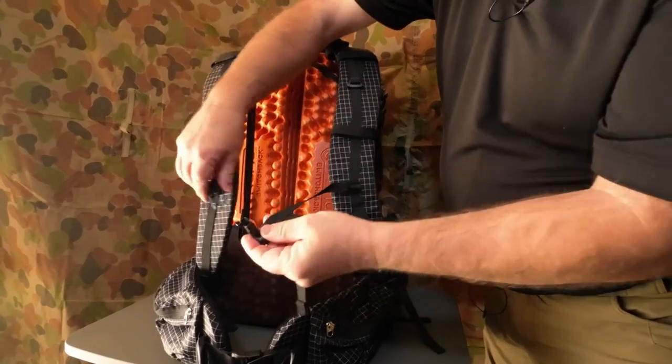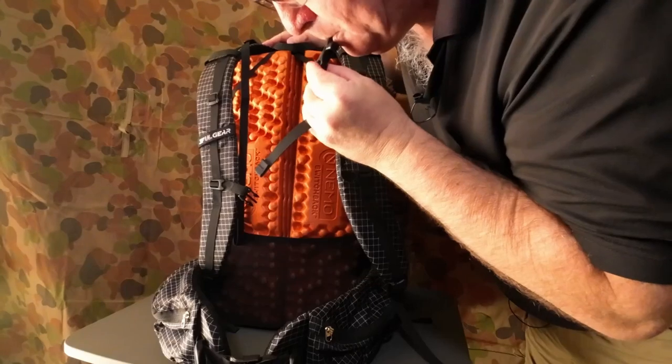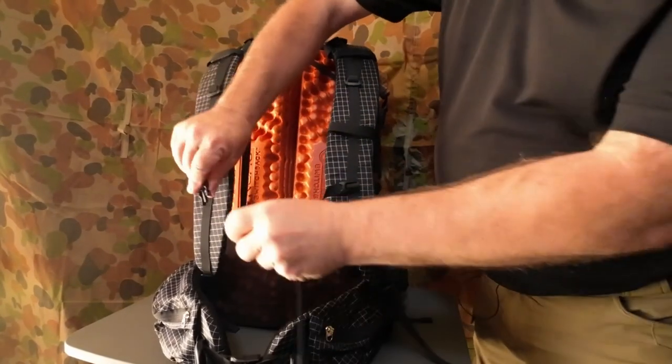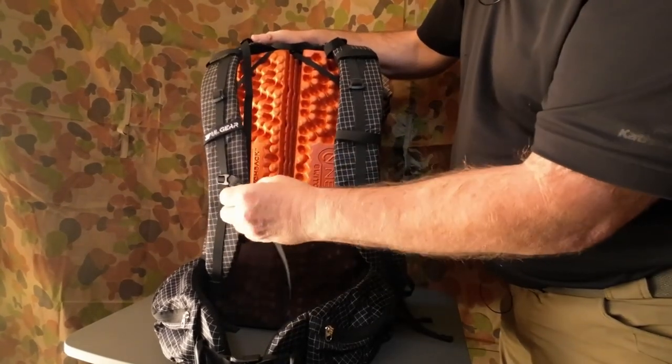On the sternum strap we've got a little emergency whistle — high pitch. Easy again, the buckles.